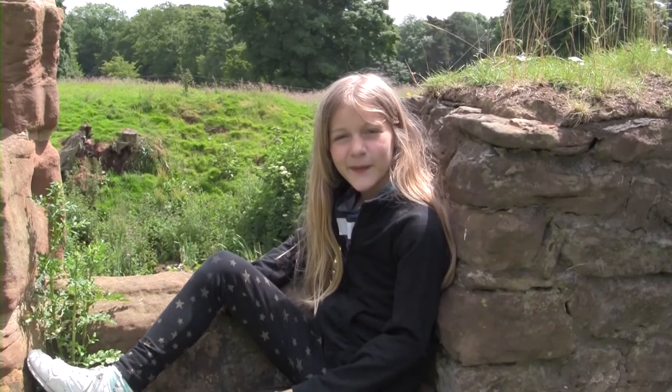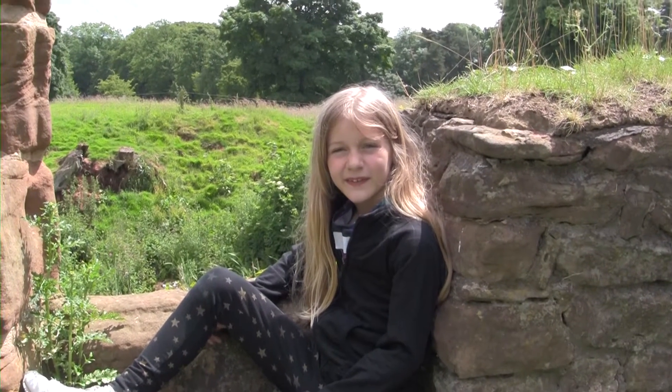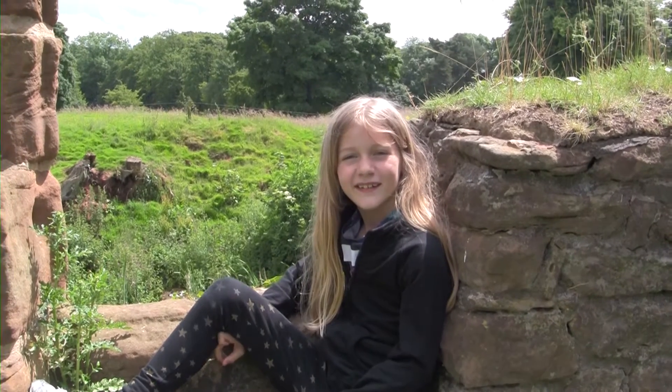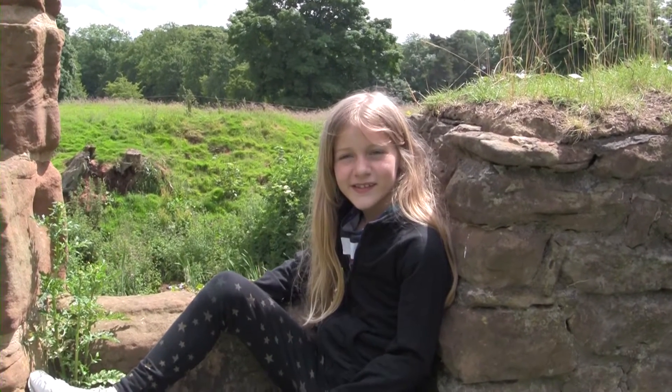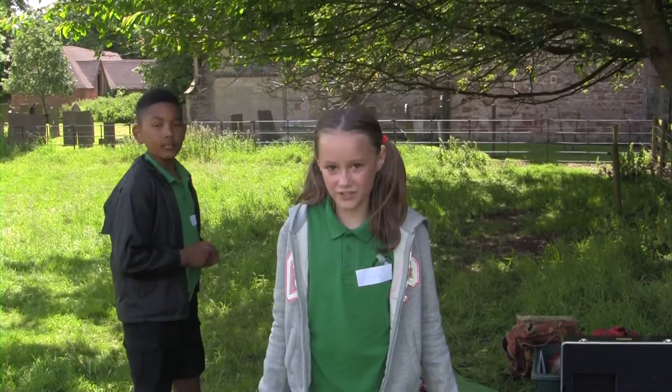Hi, I'm Jessie, and my favourite bit of the day was the geo scan. Because I like to see if there were buildings under the ground. It was cool because we got to use the proper equipment that real archaeologists use.